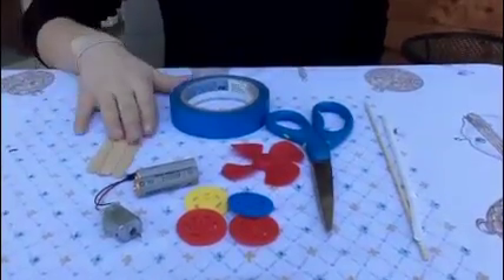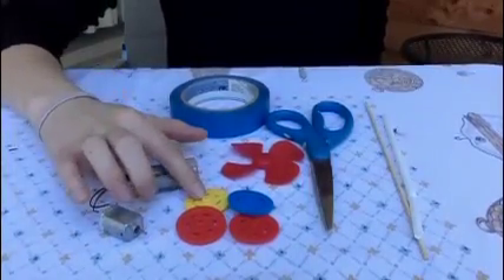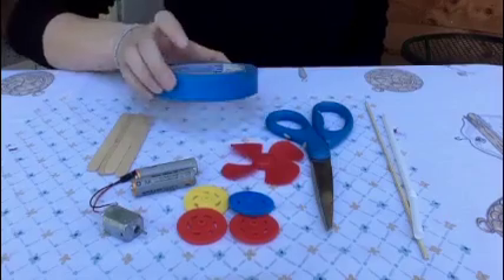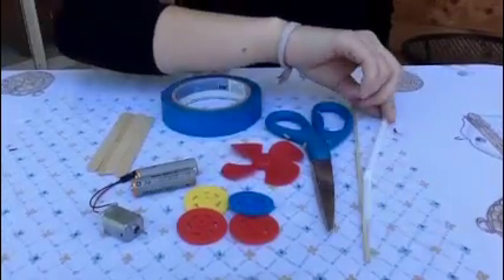Here are the supplies we're going to need: some popsicle sticks, a little motor, batteries, wheels, the fan, some tape, scissors, a skewer, and a straw.